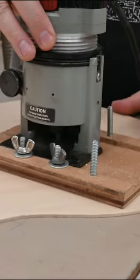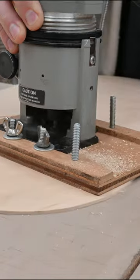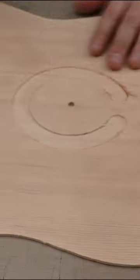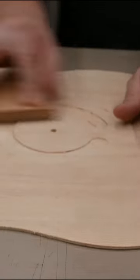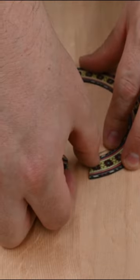Let's get this plugged in. Let's grab a little bit of 120 sandpaper. I need to trim the rosette.